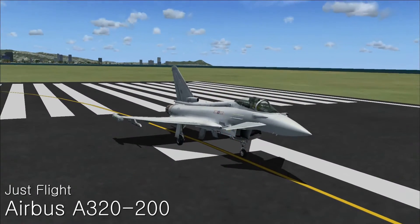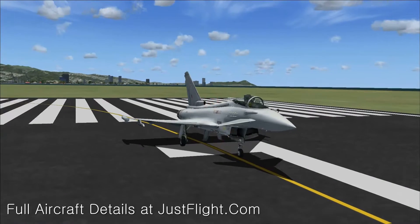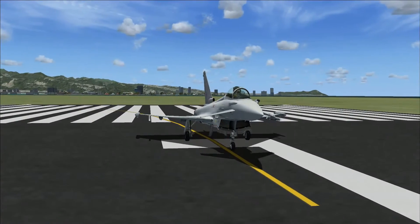Hello and welcome back to Jax of Assets videos, and welcome to the fourth episode of the Just Flight series. Today I'm going to be doing a review on the Eurofighter, which is obviously what you're seeing right now.